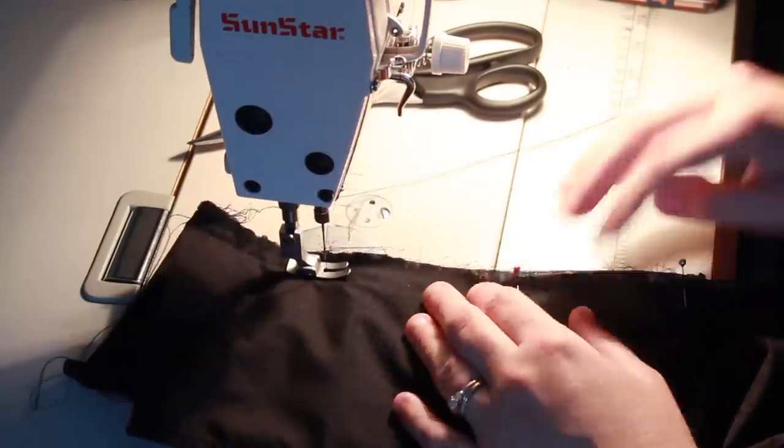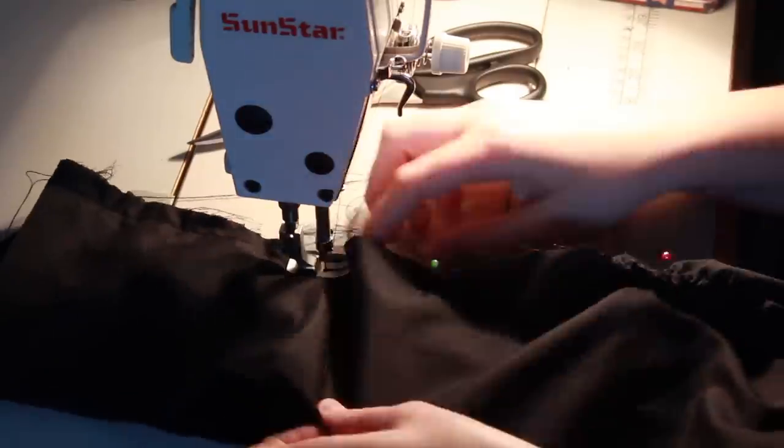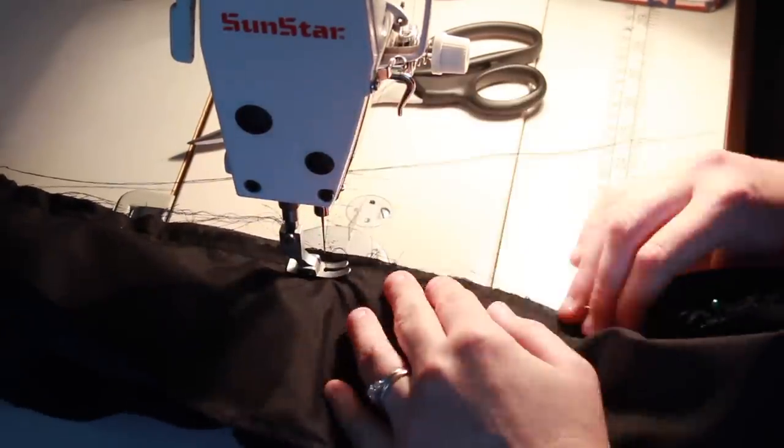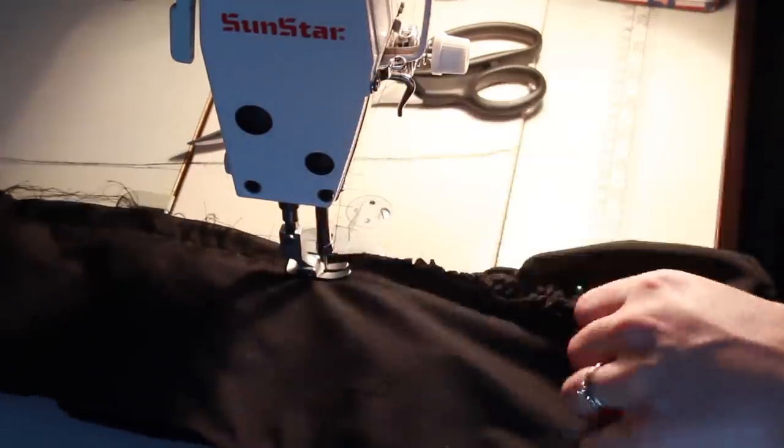Once both of the pieces were gathered to the correct length, I then stitched them to the third piece of fabric. One ruffle was stitched to the bottom edge and the other ruffle was stitched one and a half inches away from the top.